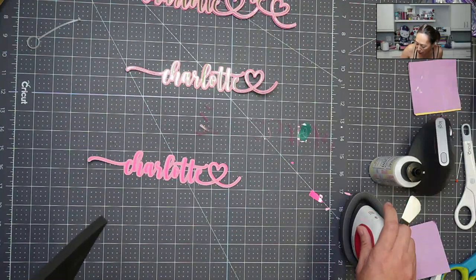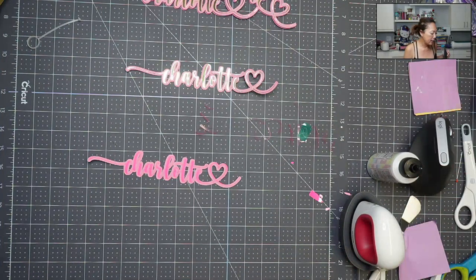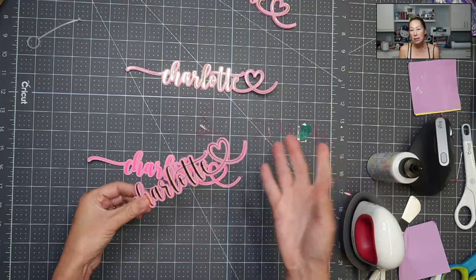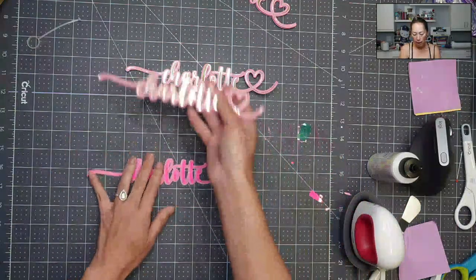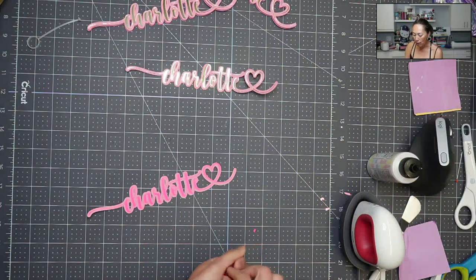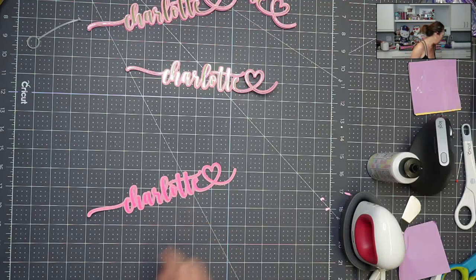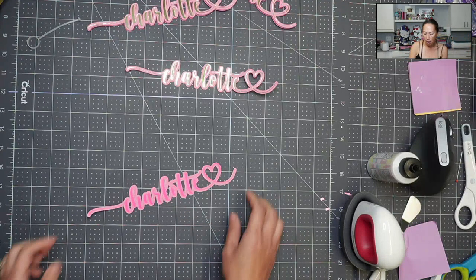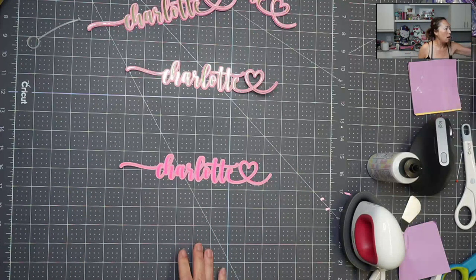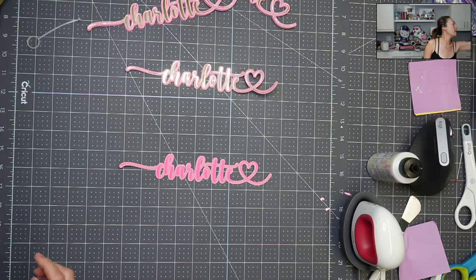So I'm going to turn this off for now. The next thing is you're going to layer it. Most of the time this is going to be for a cake topper, a banner, whatever it is — so you're going to want to add some layers to it. This is pretty thin, even the offset. I want to show you: Barely Art came out with what they call Cubies. It's a starter pack — it comes with four sheets. I'm going to pull this out.